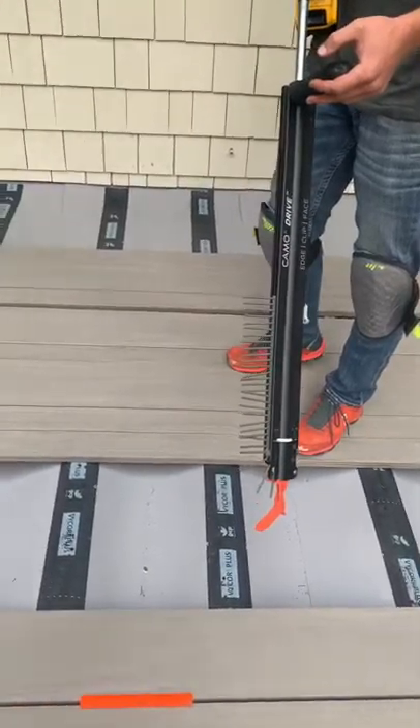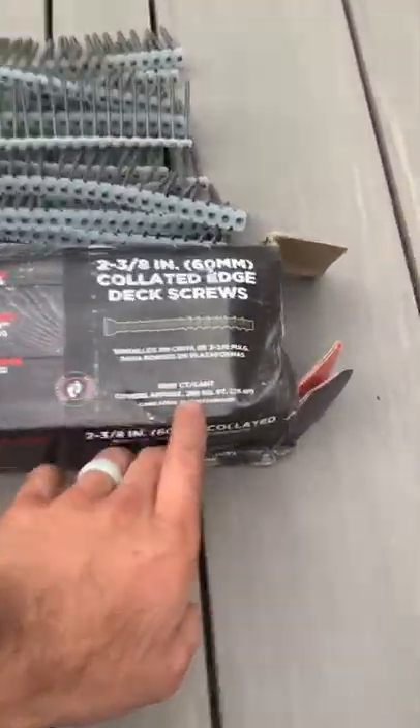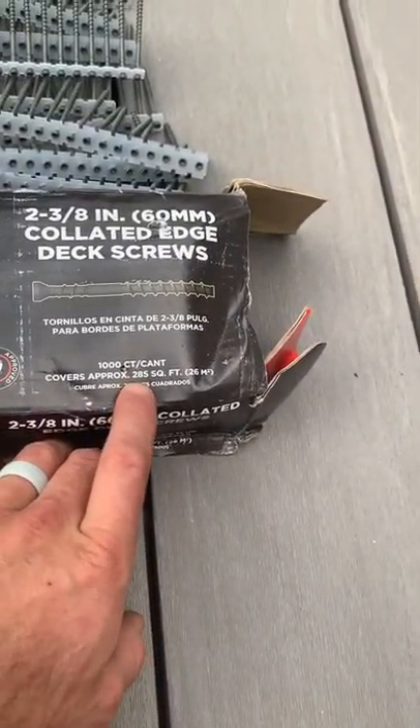These clips are super nice but they're pretty expensive. I got the box right here — it says approximately 285 square feet in a box, a thousand screws, and they run about 70 to 80 bucks a box. It works great, but the orange edge tip falls off sometimes if you're not careful — it just jams up and falls off. That tolerance needs to be a little bit tighter.